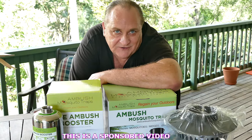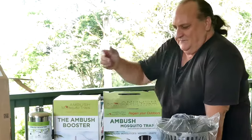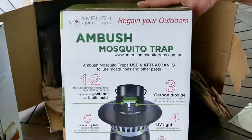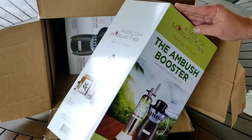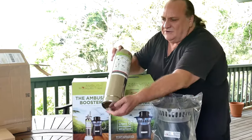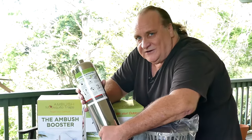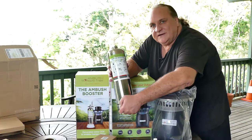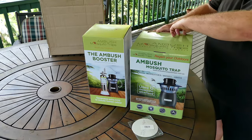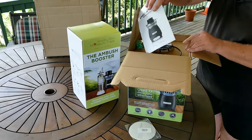The people at Ambush Mosquito Traps have asked me to show you what's inside the box of the new packaging. You have the Ambush Mosquito Trap, which now comes packaged with the Ambush Booster. They're a 100% Australian owned company, and this is a completely new kit.